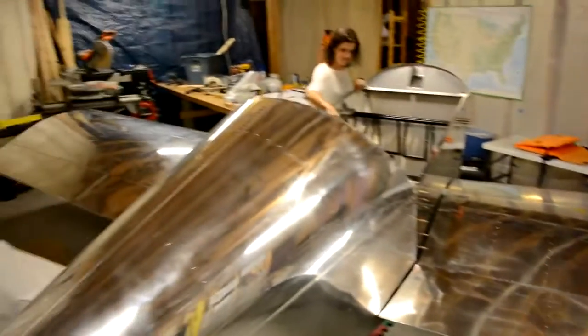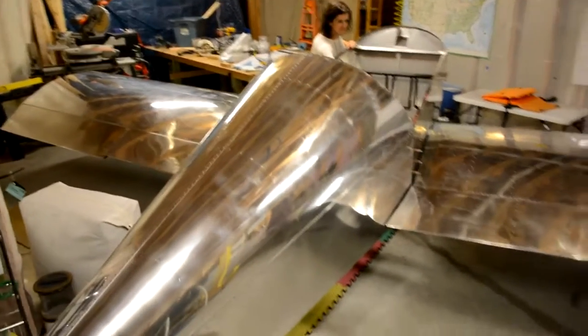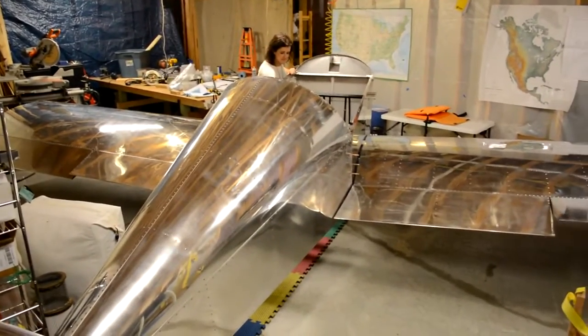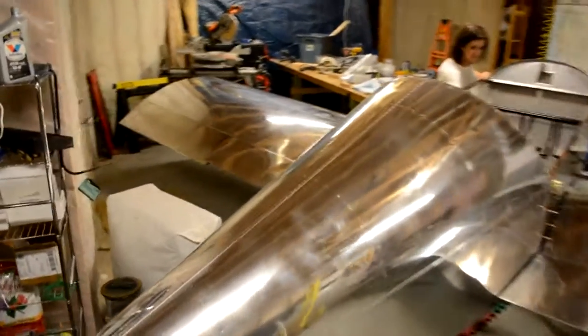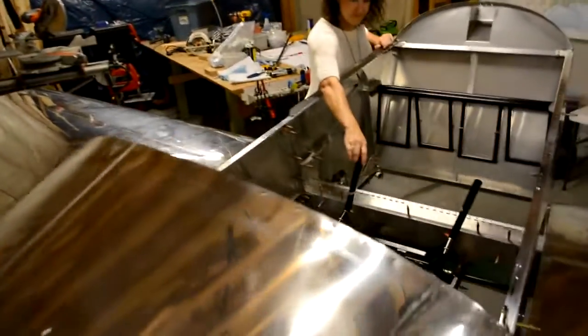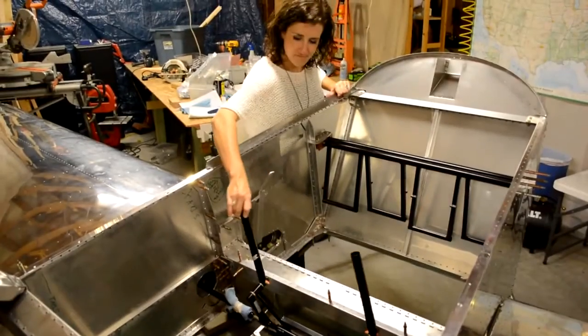And then let's try the aileron controls. Let's see what you're actually doing here — that's the control stick that you're moving back and forth.